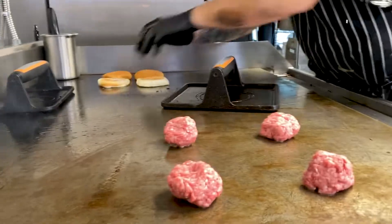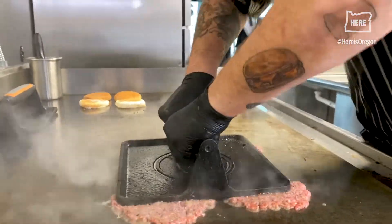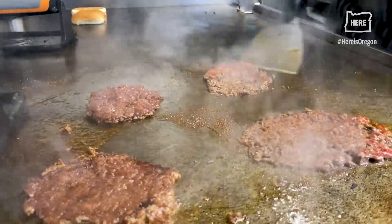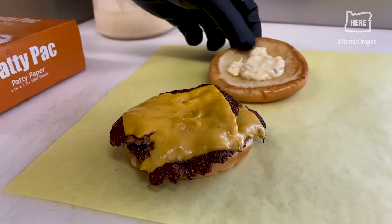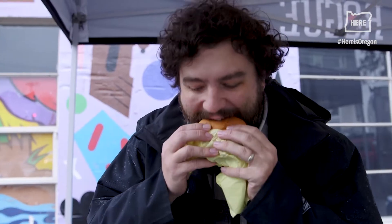What is a smashburger? It's exactly what it sounds like — a burger patty that you smash down with a heavy metal weight. It makes it very thin and very crispy. They put American cheese on top, put them together, and it's basically a double quarter pounder. It's a beautiful burger. They use Franz's buns. It's one of my favorite smash burgers in town, and that's why we're here.